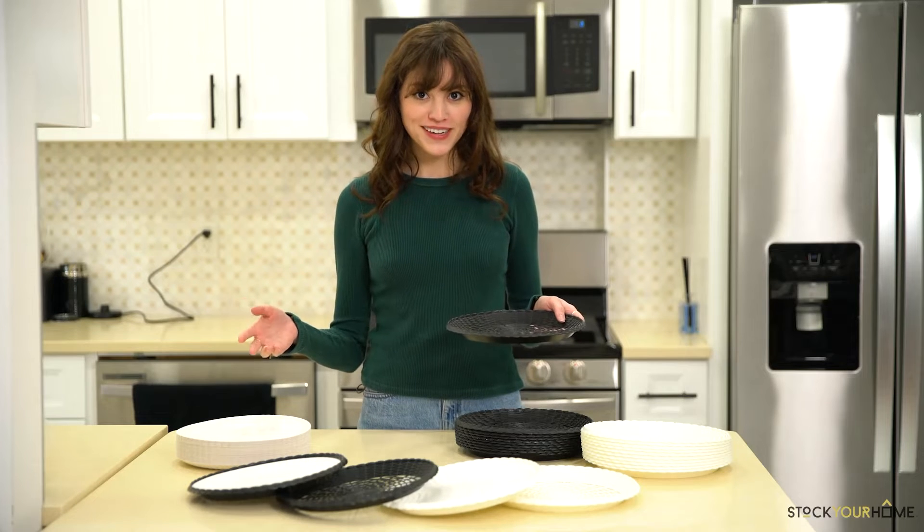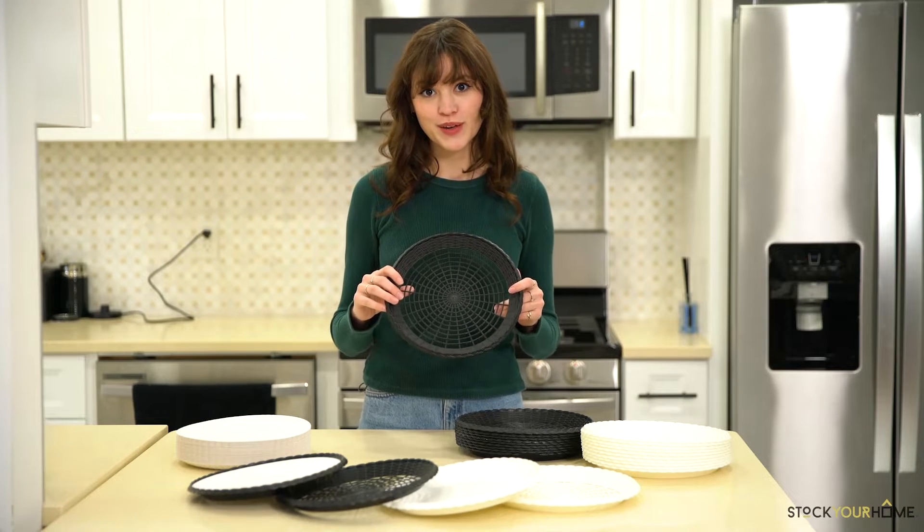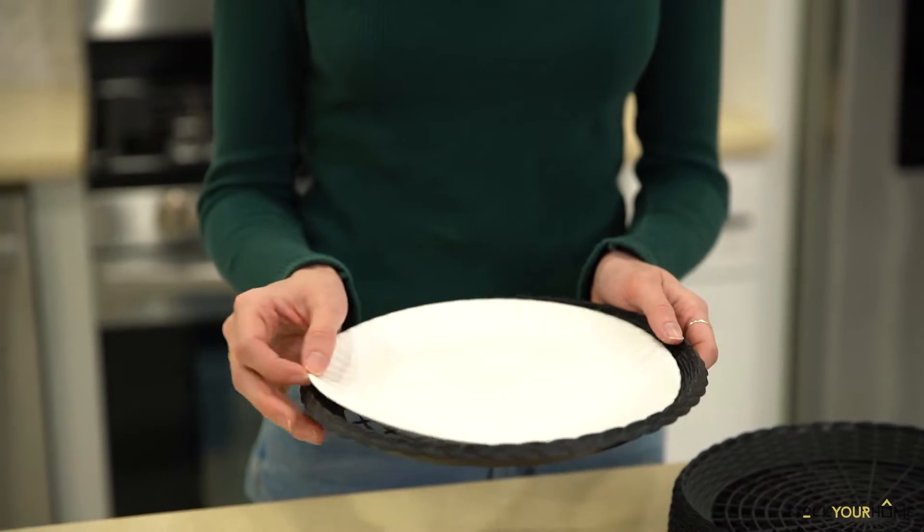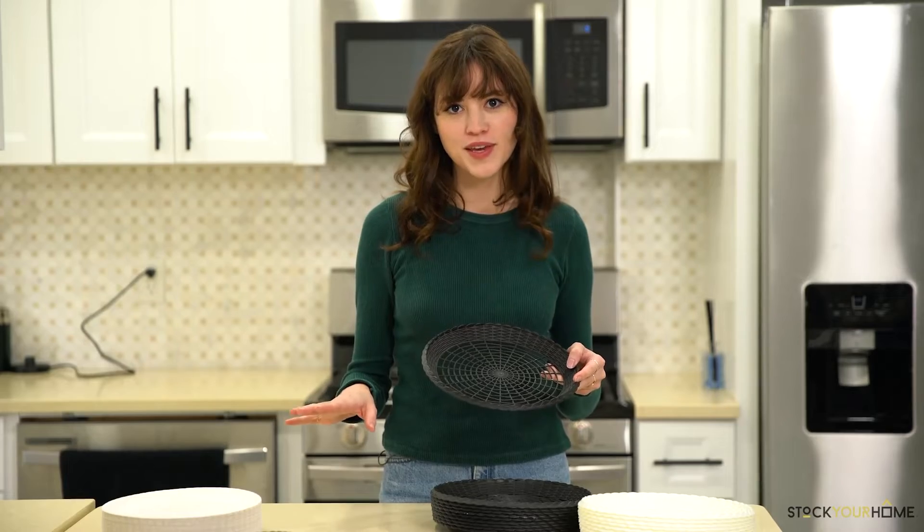Whether you use paper or foam plates, stock your home — paper plate holders provide all the support you need. Our plastic plate holders are lightweight, durable, and 100% BPA free.